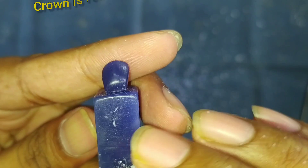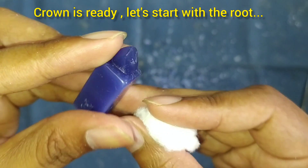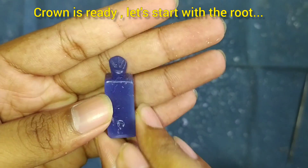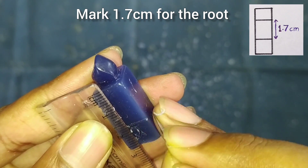We can see here how the crown is ready, and we will start with the root. For the root, mark a 1.7cm square on all 4 sides of the block.